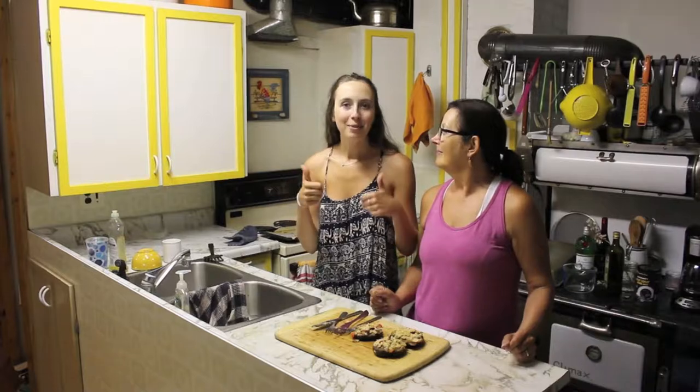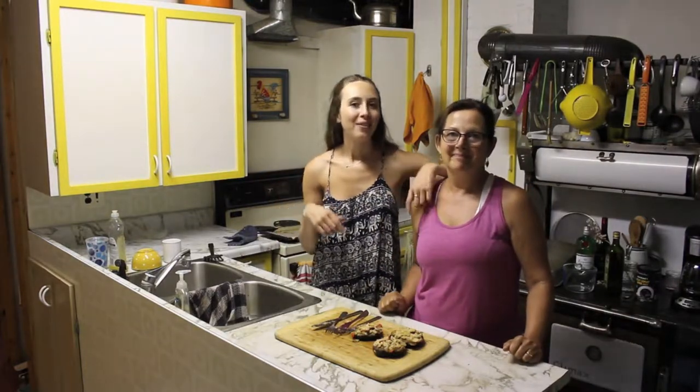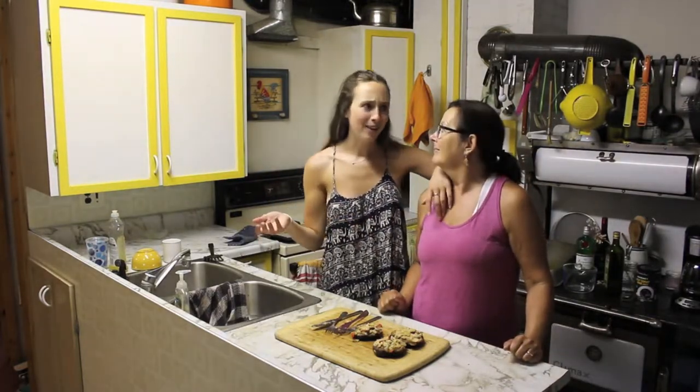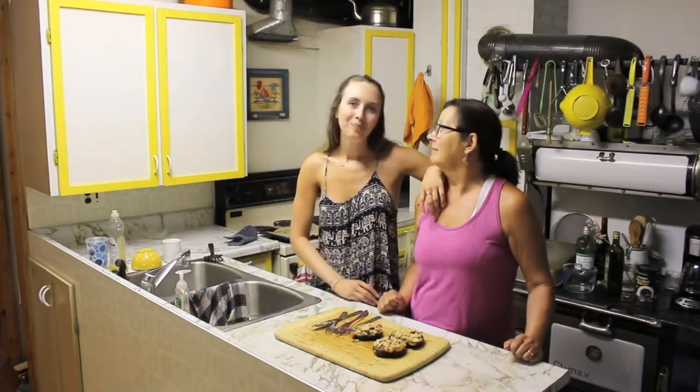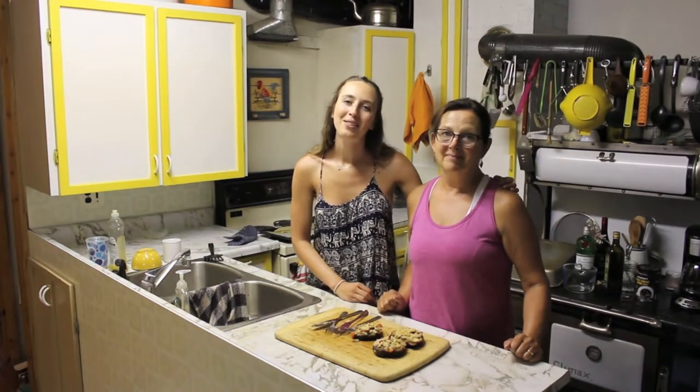So anyways, thank you guys so much for watching. Please give this video a big thumbs up if you liked it. Subscribe. We make new videos every single Thursday. This is our last video, I think, in this kitchen at the farm because our vacation's coming to an end. Yeah, that's true. But anyways, we hope you guys enjoyed this video. Thank you so much for watching and we'll see you next week. Bye. Bye, guys.